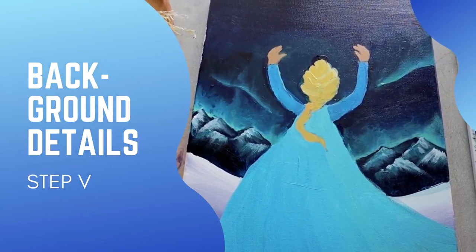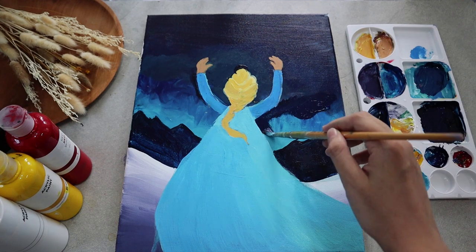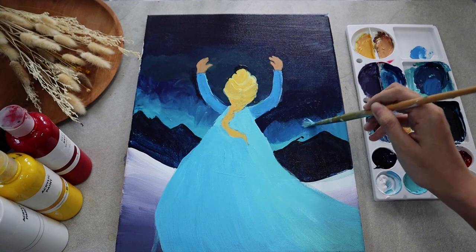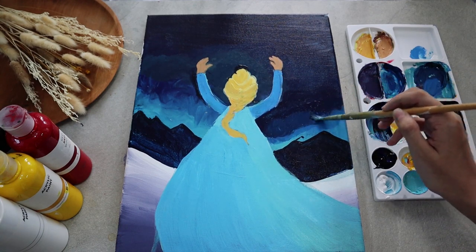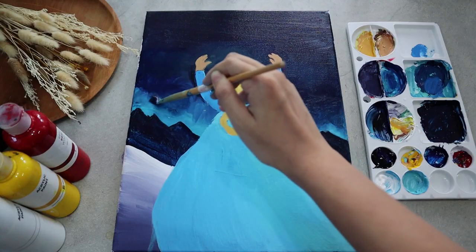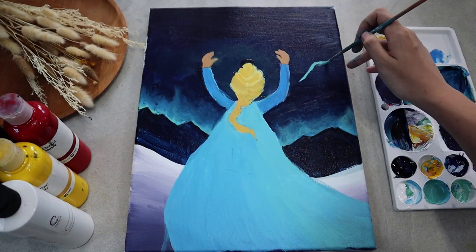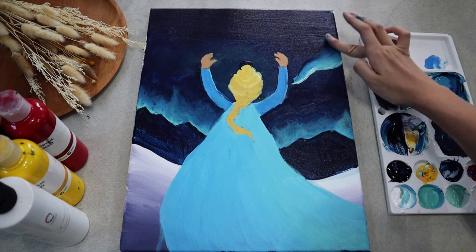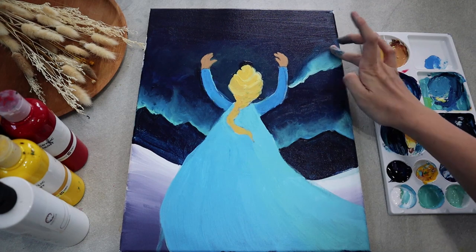In this step, we will work on some details in the background. As for the sky, I want only a slight greenish-blue light peeking through the mountains, while the rest is dark, so add more of the dark blue, then continue with lighter blue shades moving towards the light. To liven up the sky even further, I'm adding another layer of northern light by simply dragging my thinnest brush with aqua blue paint, then blending everything up towards the sky.